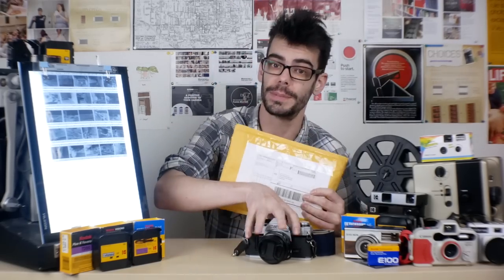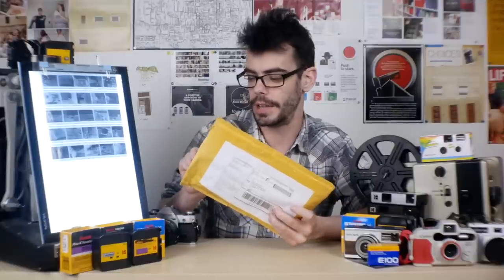I recently set up a P.O. box for the Analog Resurgence channel, so if you have weird expired film or old stuff you're not using and you'd like to see me shoot it and show it off on the channel, you can find the address in the description of all the videos, on Twitter, on my Instagram, and on the YouTube channel info page. Speaking of which, it's a little bit of mail time — I just recently received something really special for the channel from the amazing people over at the Film Photography Project. I'll throw a link to them in the description — they sell specialized and more obscure film stuff.